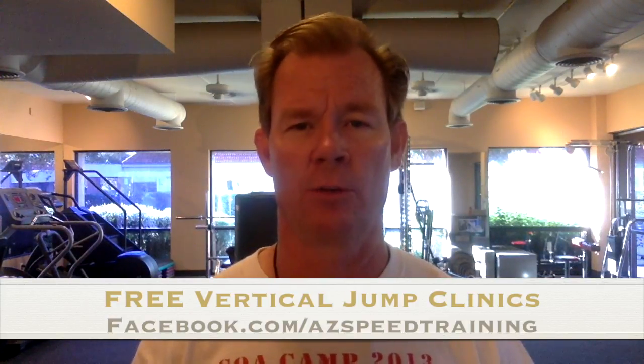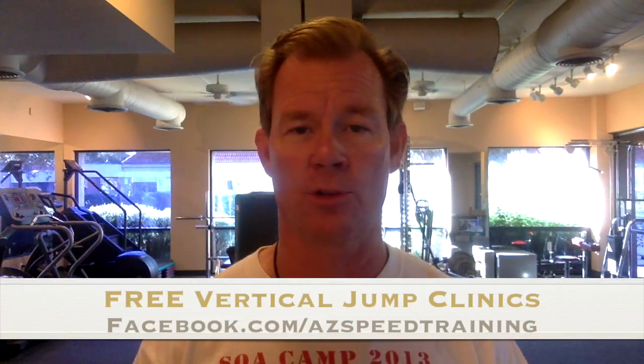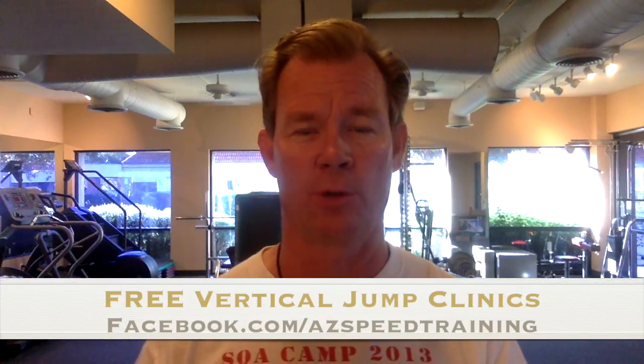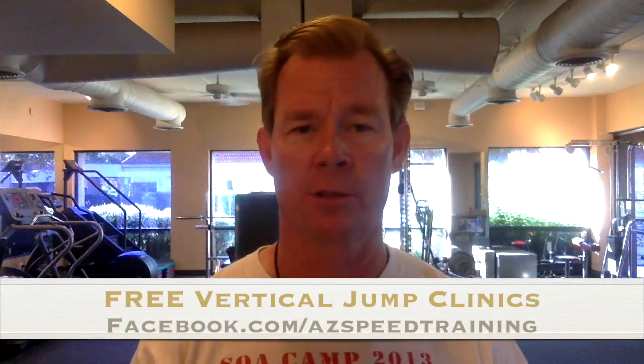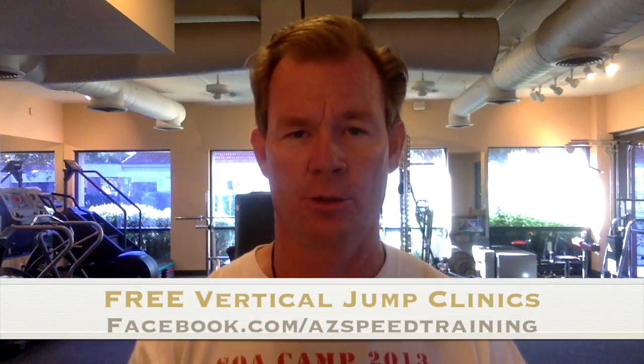I want you to share this video with your friends and teammates — get them to this free clinic. It's for our coaches and our athletes. It's about getting yourself prepared. It's a 90-minute clinic. The link below — there are two of them. Select the one for Mesa coming October 8th or the one in Chandler, October 22nd, 2016.